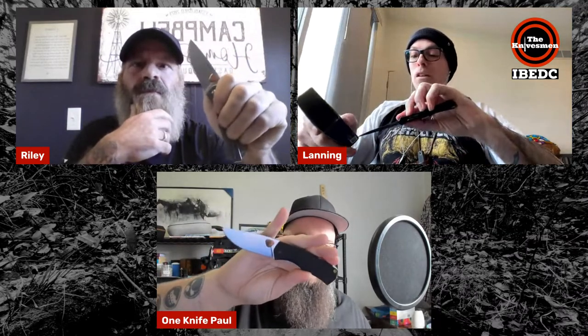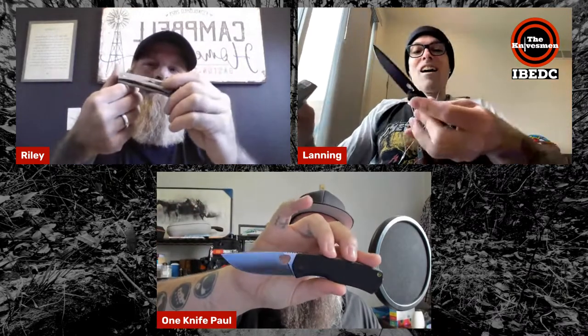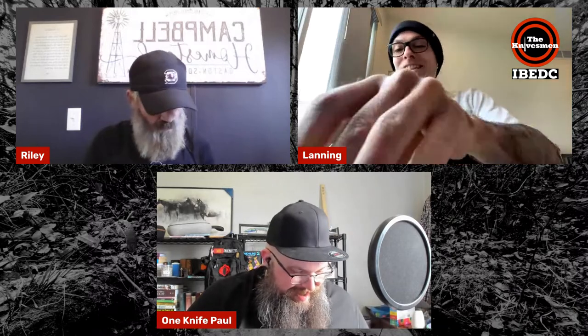Paul admits he'd previously dismissed the brand as hipster but is surprised by how good it is. He notes other reviewers have already dispelled that notion. The knife is identified as the James Folsom — VG-10 or Damascus, with G10 or Micarta handles, bronze washers, and a deep-carry black clip. They thank the viewer who sent the knives and promise a full review in a week or two.